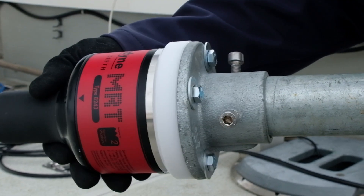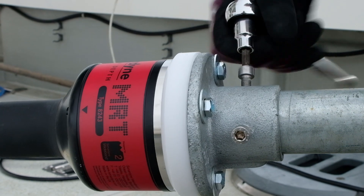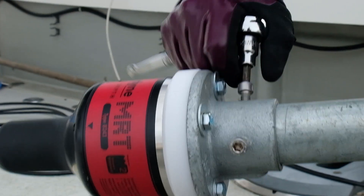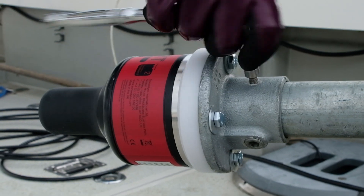Now that the MRT is securely mounted to the bracket, you can attach it to your pole. Normally these scaffold plates come with one tightening screw, but to make sure the transceiver is secure, we've drilled and tapped two extra holes to use two extra bolts.